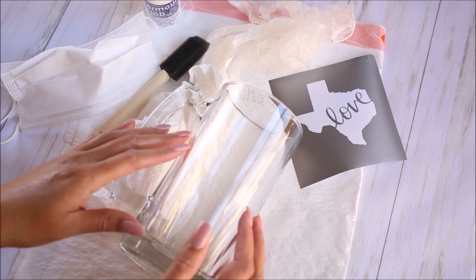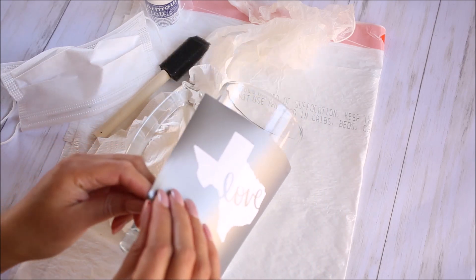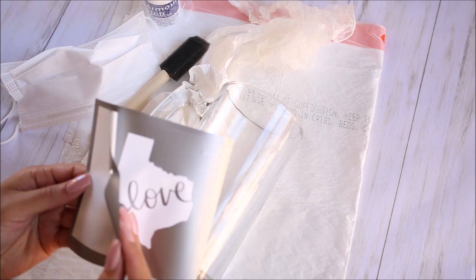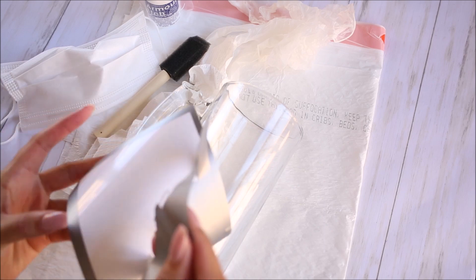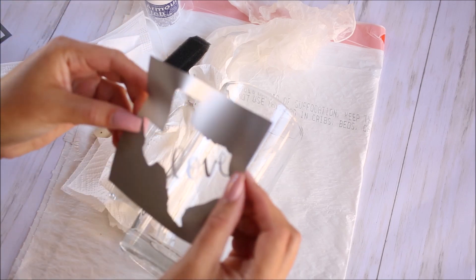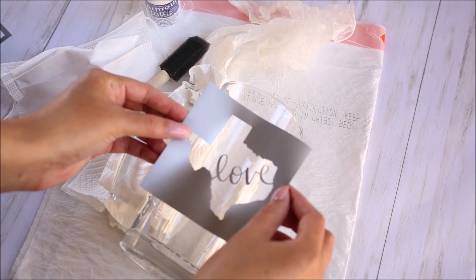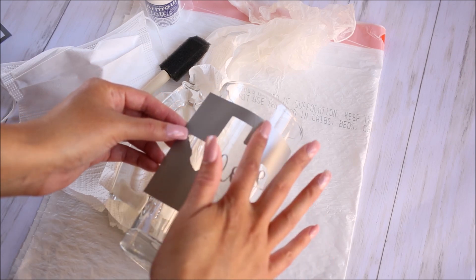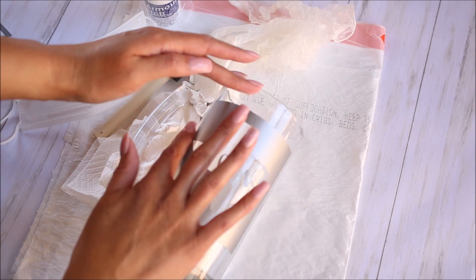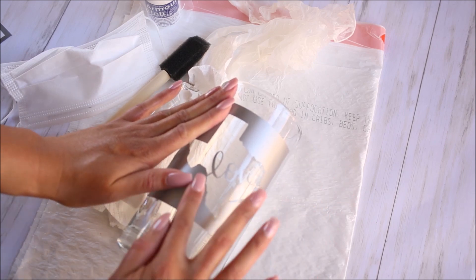My mug is already washed and thoroughly dried, and now it is time to put the stencil on. This is when you want to use vinyl — you're only going to be able to use your vinyl stencil once because you're sticking it straight to the glass, and just know that it's going to get destroyed after you put it on. Make sure you have it centered and stick it straight onto the glass. Be careful putting this on — you want to make sure that you don't have any bubbles or wrinkles in the vinyl, and that it's really secure to the glass, because you don't want that etching cream getting underneath the stencil at all.